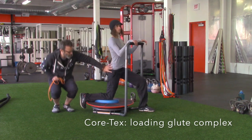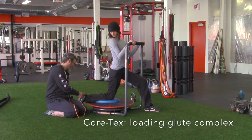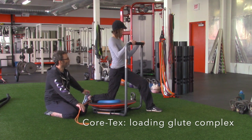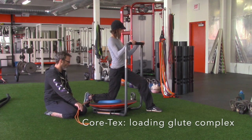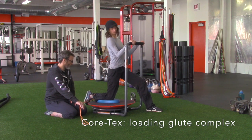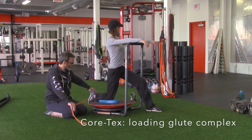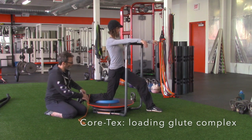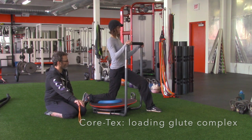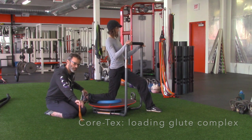The glute complex has to work really well in this position. What we can do is load it — I'm going to take this band, put it around her ankle, and have Jessica rotate inward toward the middle with her leg, pulling her ankle in and controlling it back. She's working this whole complex to stabilize her lower extremity and fire those glutes in various positions. If I bring the band lower, there's more torque she has to control — a little more challenging.